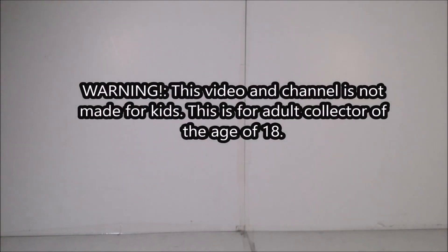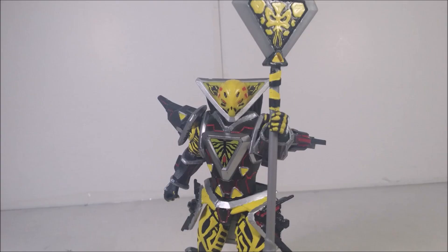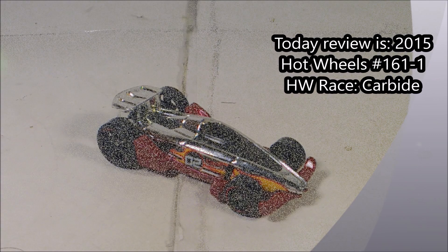Viewer discretion is advised. Hey guys, what's up? Welcome back for another 24 Hot Wheels cards in 24 days. Trying to fix the damn lights — there we go. Today on day 15.